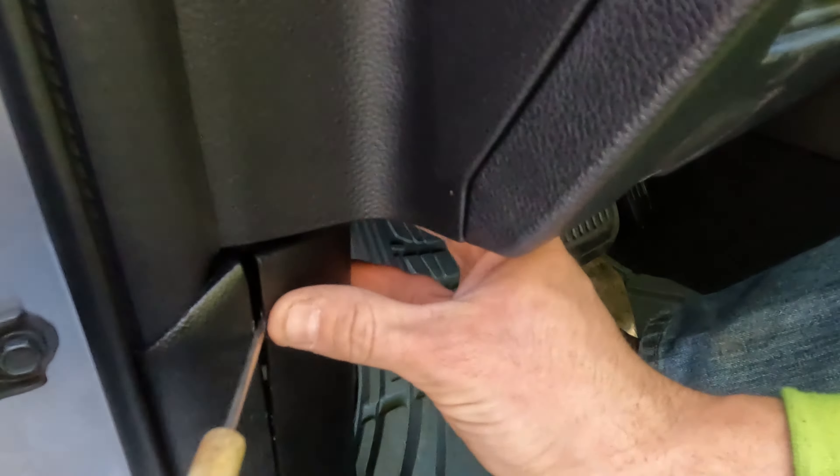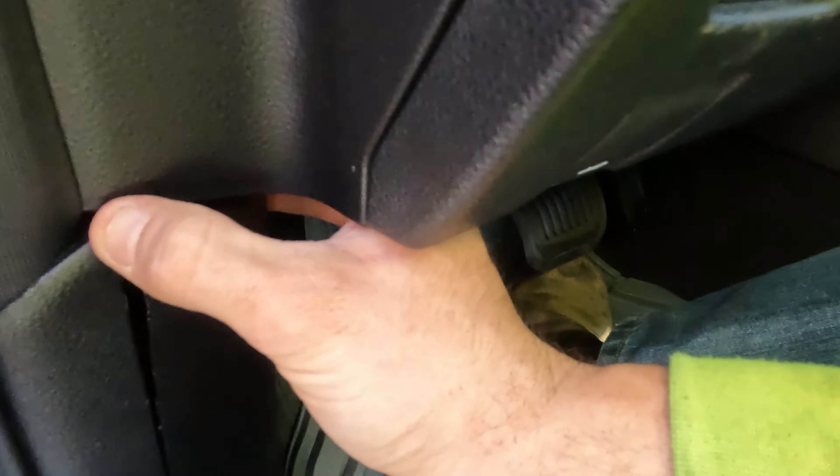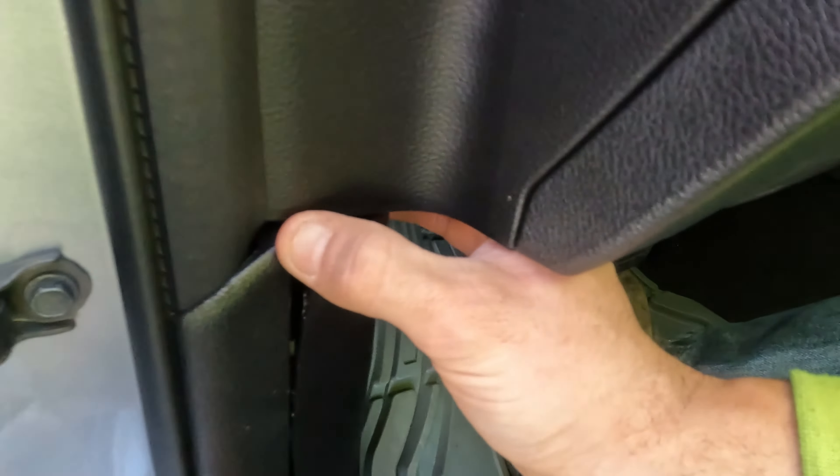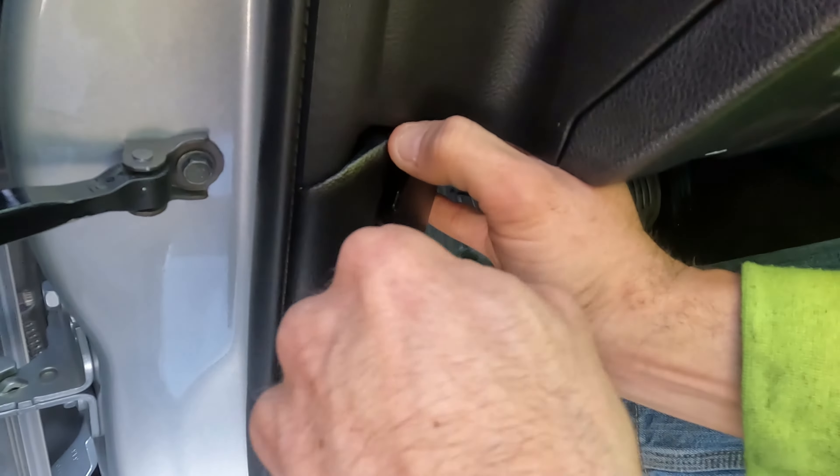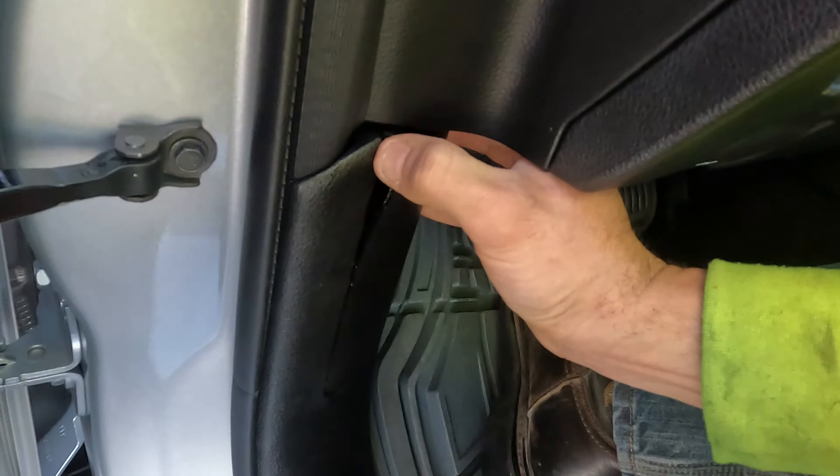You put a screwdriver in — careful not to crack it up — you just kind of pry it out a little bit. There are two entry points, you just kind of get in there carefully and pop the cover out.